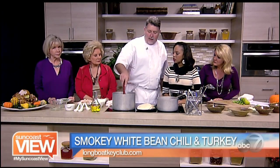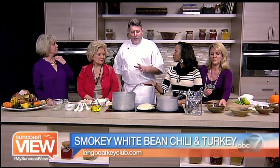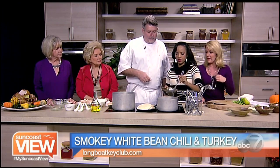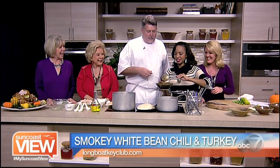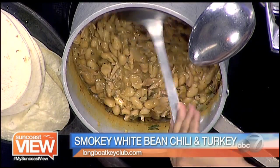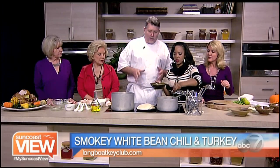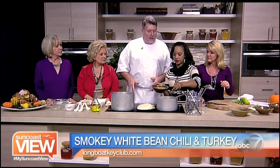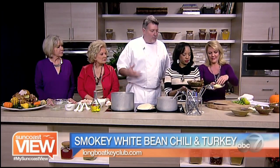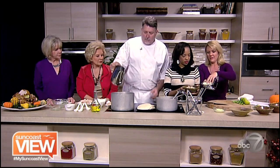We'll let this simmer for about a minute to a minute and a half — I don't want to burn the beans. Once we get the turkey in and the rest of the spices in, how long does it actually simmer? You're basically looking at a total cooking time of about two hours. This is a dish you can do while you're watching the football game — you can come back and forth, it's not something you have to babysit. Once you get the initial base of the recipe going, we add the stock.